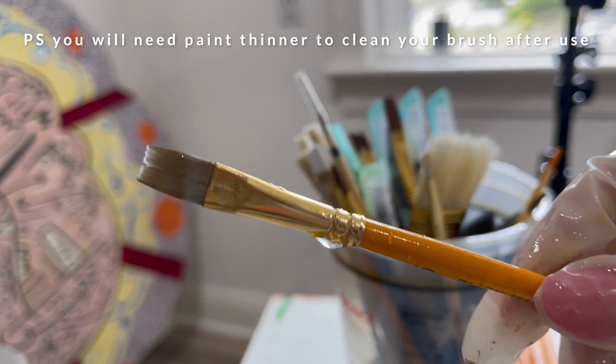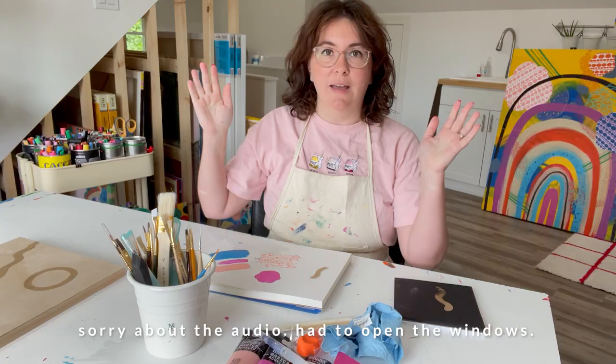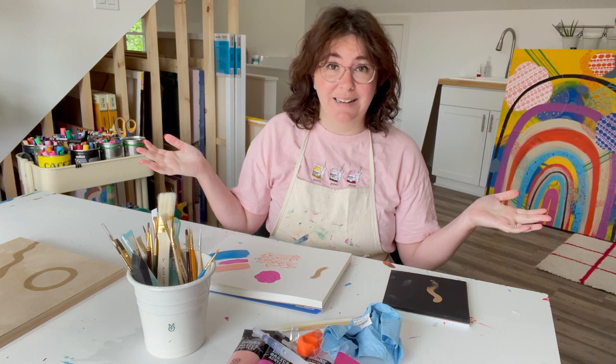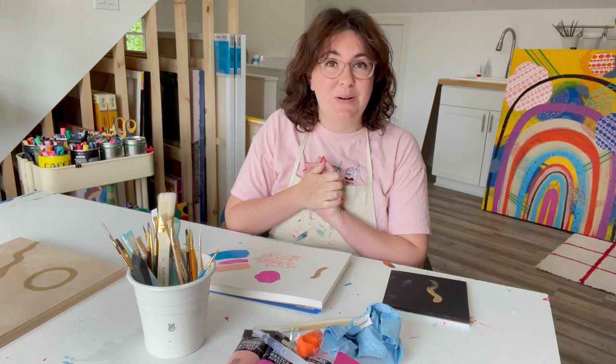That is it for my video. I am so sorry if it is noisy — I had to open all the windows to ventilate because boy, this liquid gold is a lot. But anyway, if you enjoyed the video please give me a thumbs up, subscribe to see more art content, and let me know in the comments below — will you be getting any of these products? Anything intriguing to you, anything surprising? Let me know and I will see you next time. Bye!